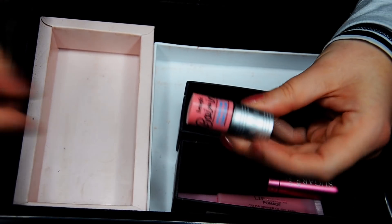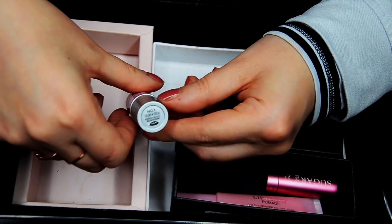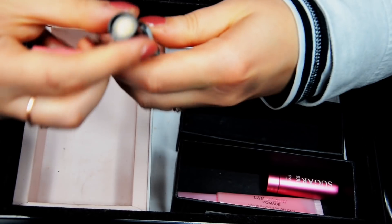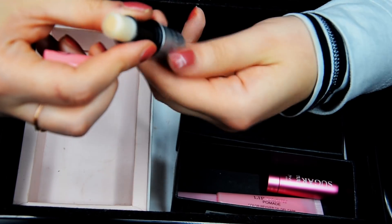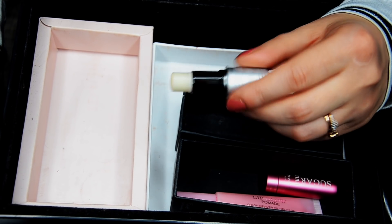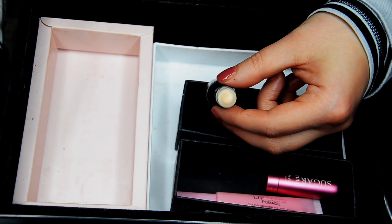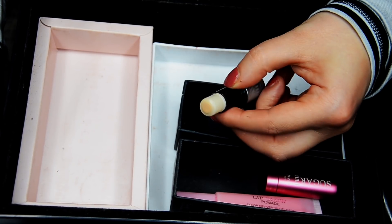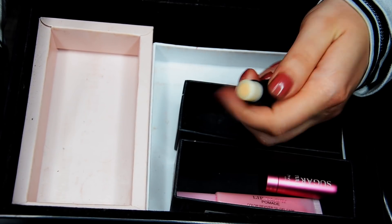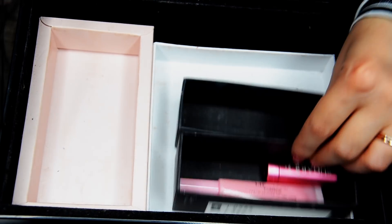This is the concealer I'm currently using — the Benefit Boing concealer in the hydrating formula, in color number one. I do like this, though it doesn't have fantastic pigmentation and it won't last on your skin unless you have pretty dry skin. I like wearing it on its own over my Guerlain Radiance Booster moisturizer. This is fine, I will use it up. I probably won't repurchase it — there's not much left. So this one is going to stay.